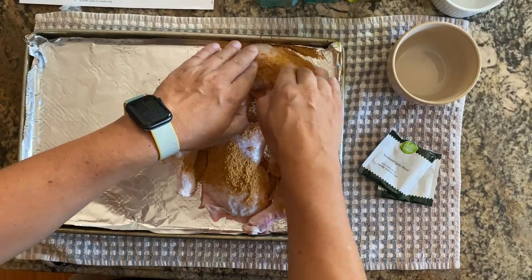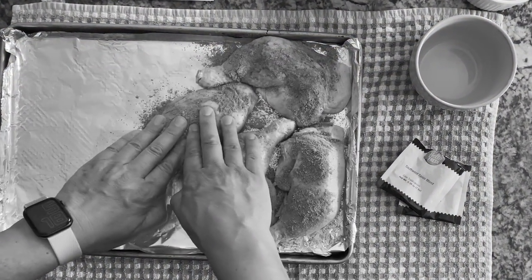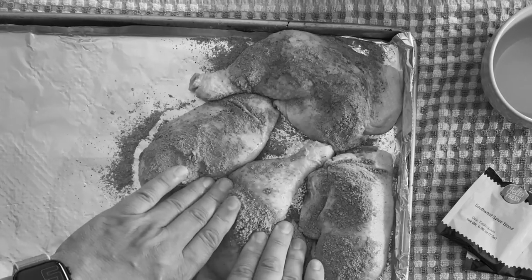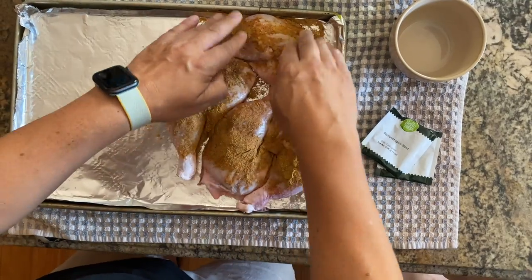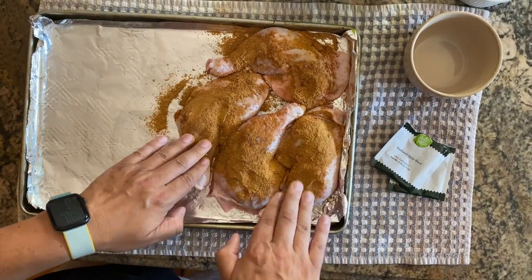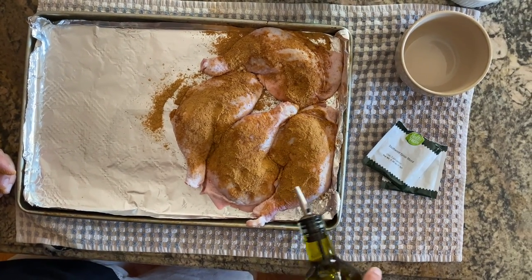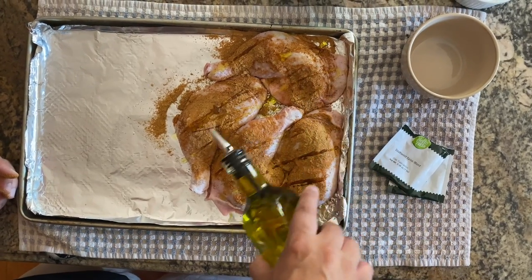We are going to massage it in — just keep massaging. Think of it like you've had a long hard day at work, you come home tired and want a back massage — that's what we're doing with this chicken! Once you have the spice all evenly distributed, we're gonna add a little olive oil here.